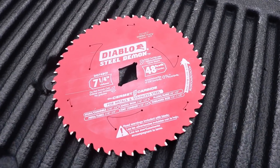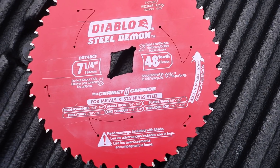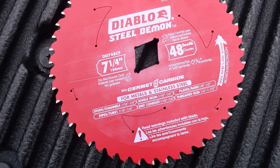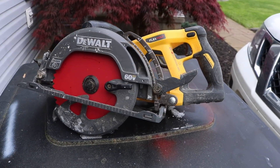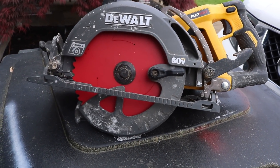Never before have I used my circular saw to cut through steel, but today is a new day my friends. We're going to use the Diablo 7¼" 48-tooth metal stainless steel circular saw cutting blade. Can't wait to show you. Let's get it started.